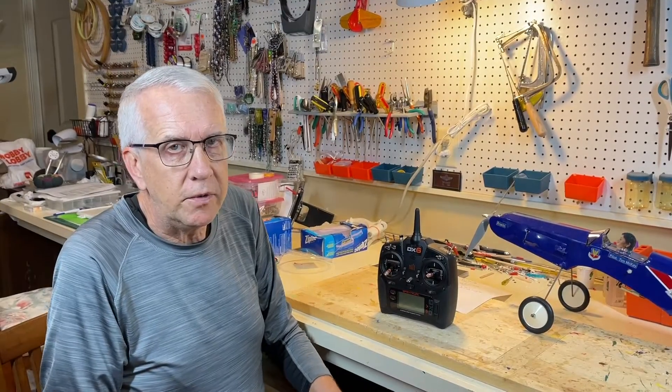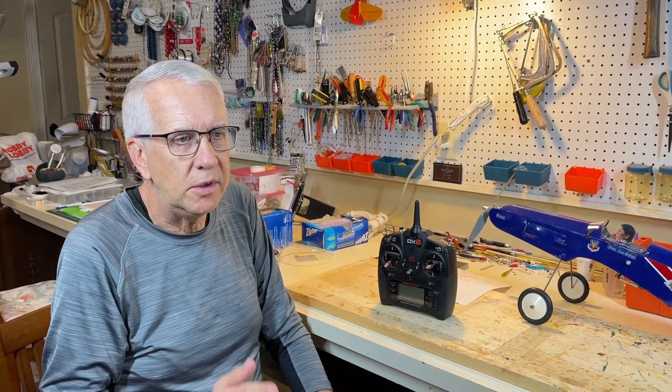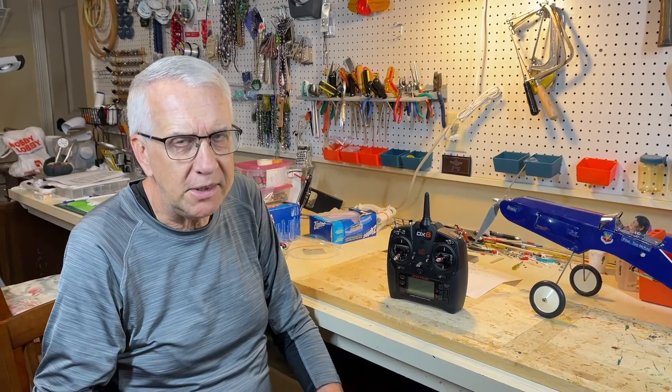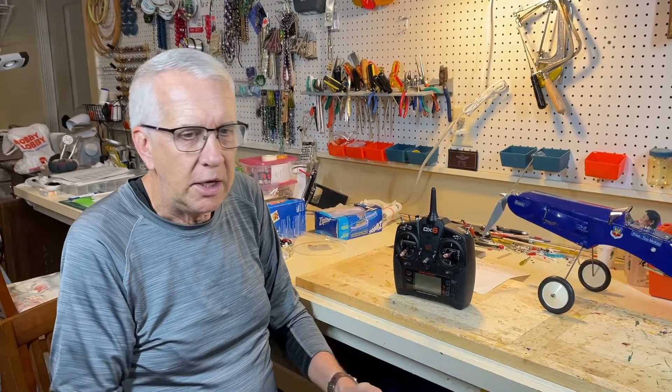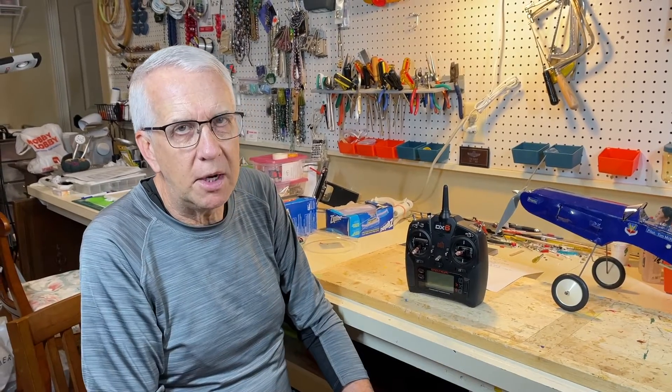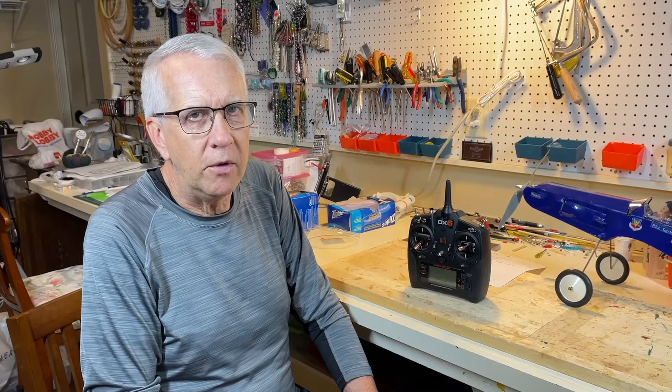That's what you do for the throttle cut function — it's very easy to use and a good safety practice to get into. Just remember to put it to the cut position after every flight. Take your battery out, connect it on the runway with everything set, then flip that switch up. It's just another layer of protection so you don't hurt yourself from an inadvertent engine startup.